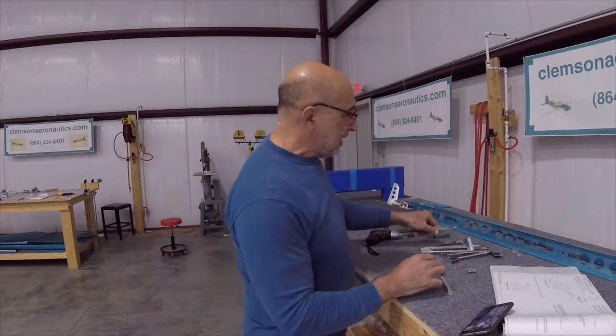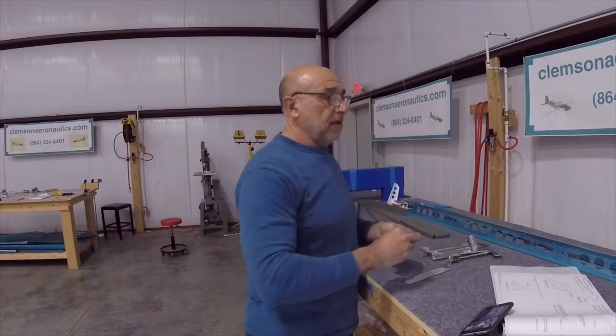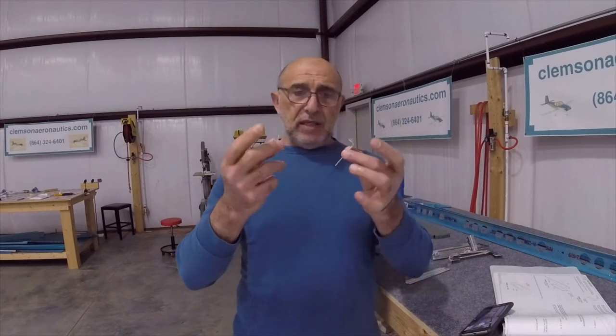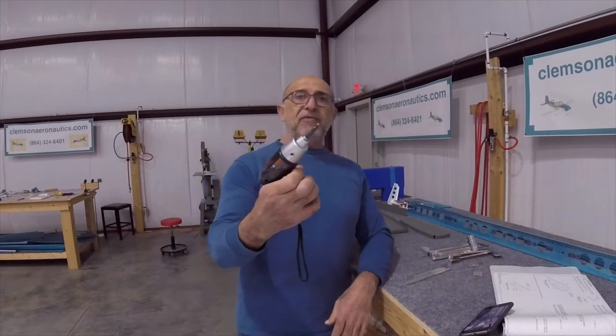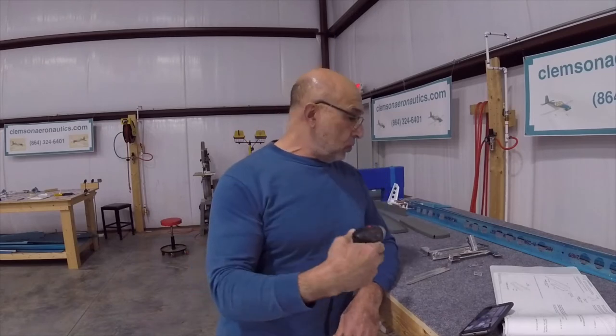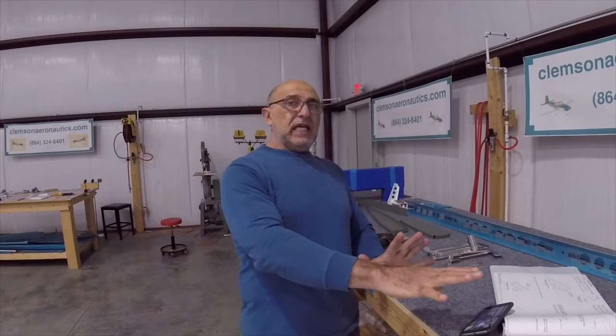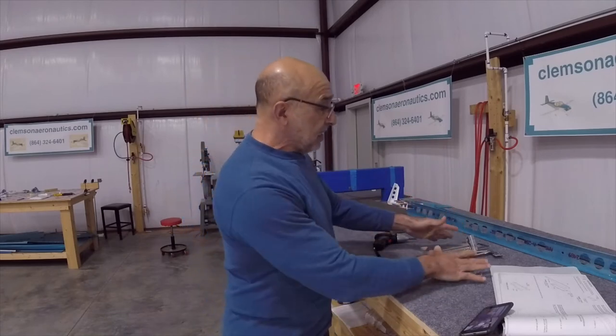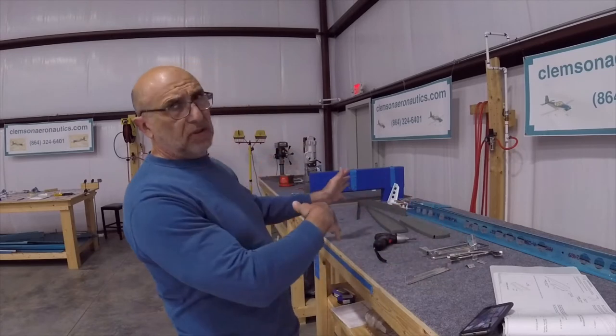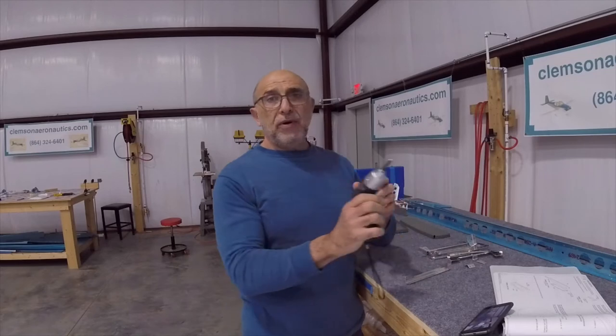I disassembled those parts, and on the right elevator I deburred these two parts on the buffing wheel. Now I've got my ten-dollar Harbor Freight drill to deburr the holes — that's my next step. I'm going to deburr all the holes on the right side, then move on to the left side, take the parts I already set aside and deburred on the edges, deburr the holes on those two, then set up to dimple them, prime them, and we'll be done with those.